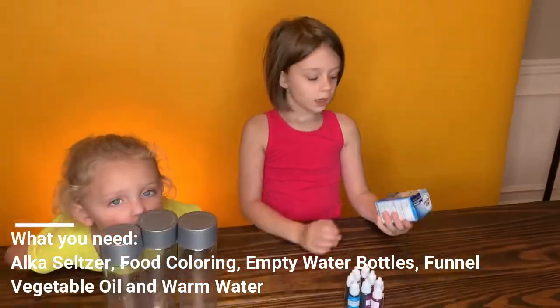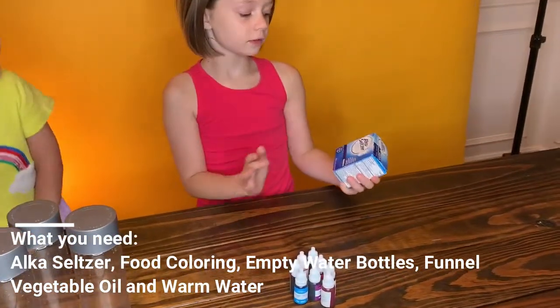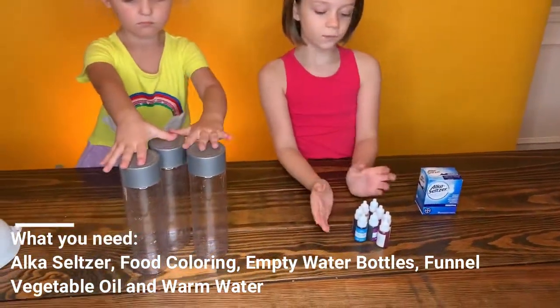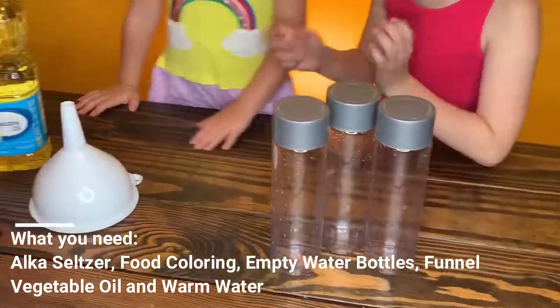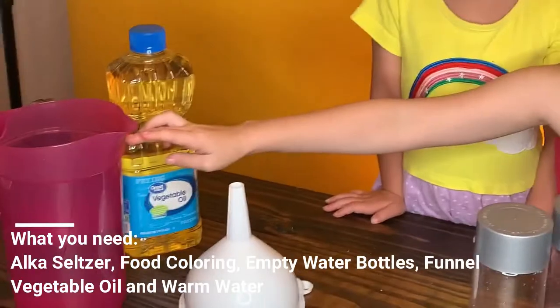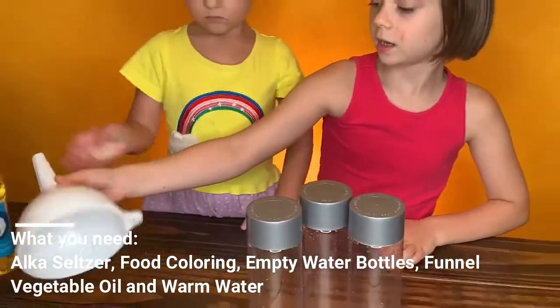First, the ingredients we'll need for this lava lamp are Alka-Seltzer, food coloring, empty bottles, vegetable oil, warm water, and a tub.